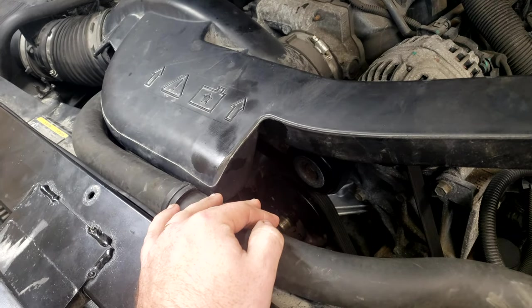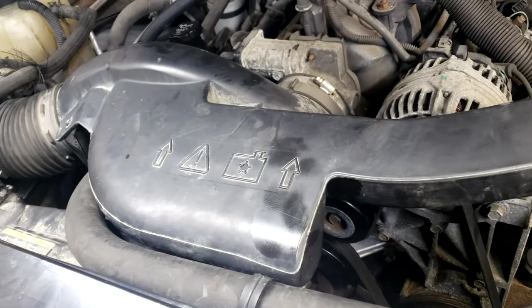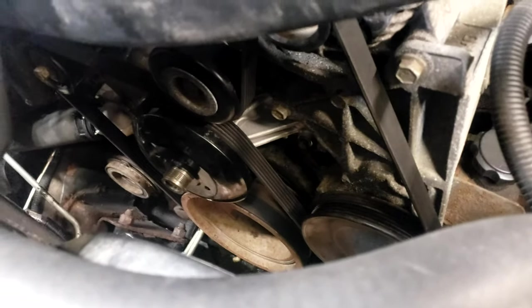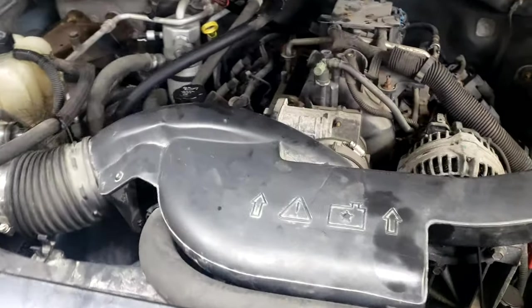This really isn't a bad job if you do this method. I'd say right now I could do it in about three to four hours if really hustling, but otherwise count on five or six. I went ahead and changed the water pump and oil pump since I had to take them off anyway.